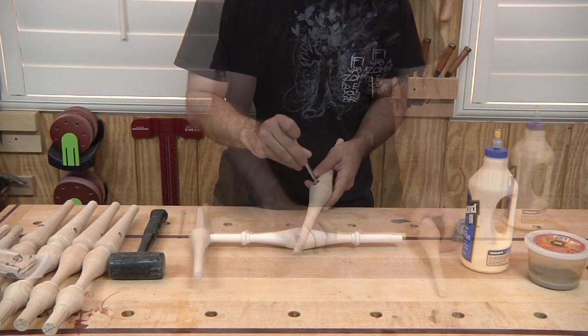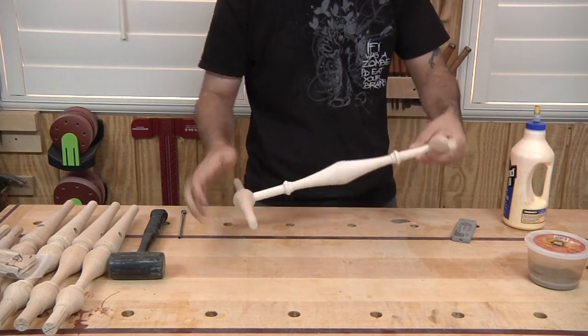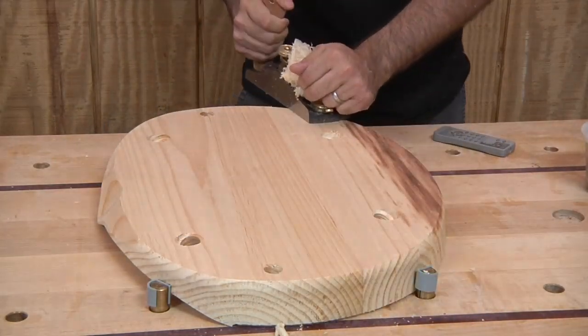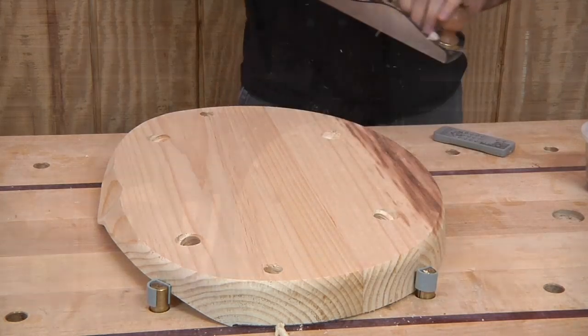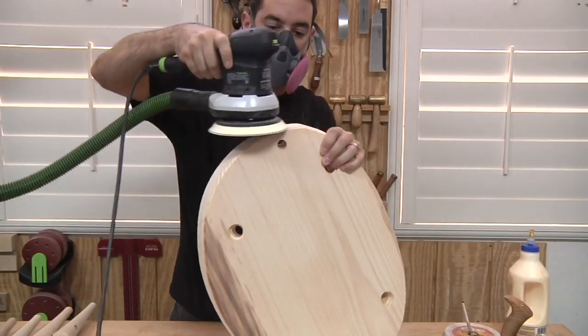I start by gluing together the H stretcher assembly. Next I use a smoothing plane to flatten the bottom and remove some milling marks and dents. The edges of the seat needed a little work too, and the random orbit sander cleans things up quickly.